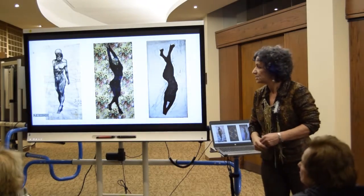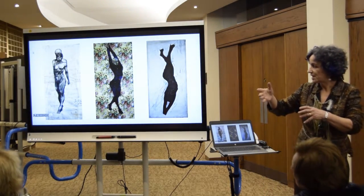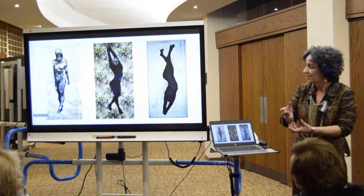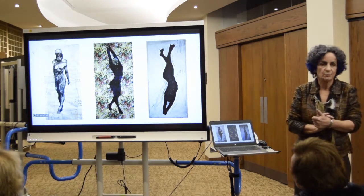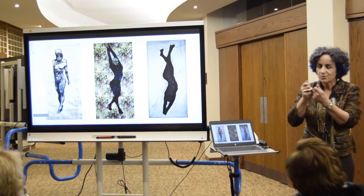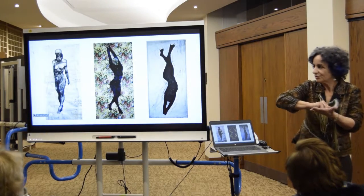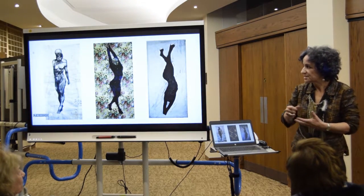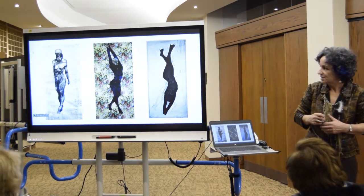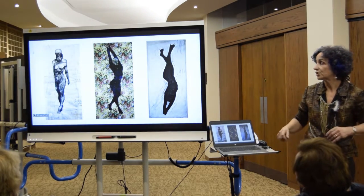I made it with charcoal and ink, and I chose the base to do it on sewing patterns, which is like this very fragile paper, like tissue paper. And when you use charcoal or this wet ink on it, it might tear it really easily, so you have to be very, very careful.